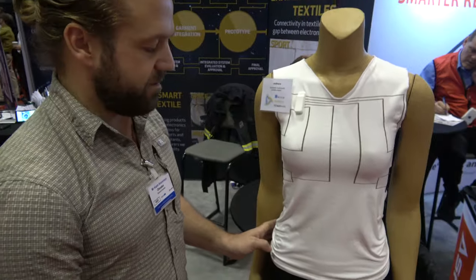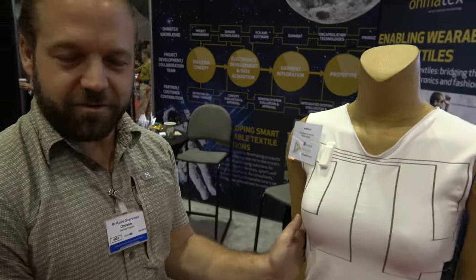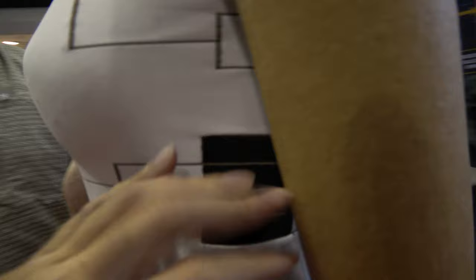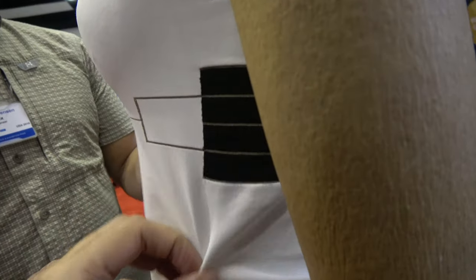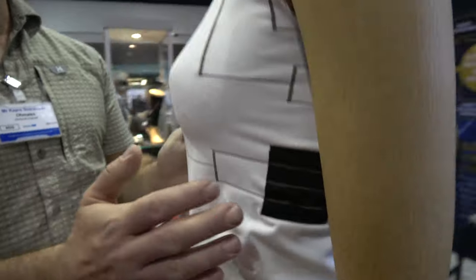This is for people with scoliosis problems, mostly teenagers and young girls. The pressure sensors on the side measure whether you're holding the right position. If you're working against the brace, you can do exercises during the day with an app and see how it's working.